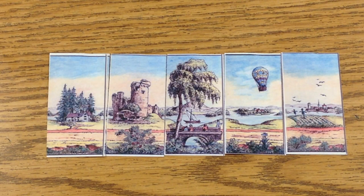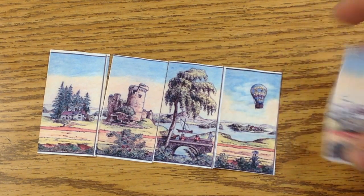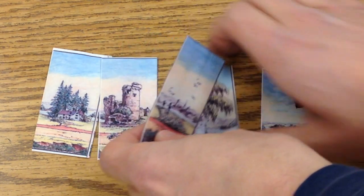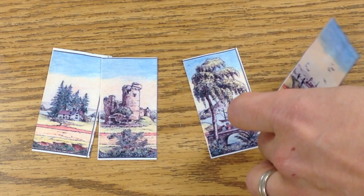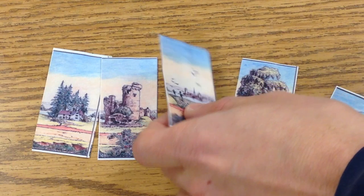The Miriorama was invented by Jean-Pierre Bresse in Napoleonic France and it's called a variable landscape. You have all these cards that can create a panoramic landscape, arranged in different order to create different combinations and make a whole new landscape. It's estimated that there are a hundred thousand billion different combinations.